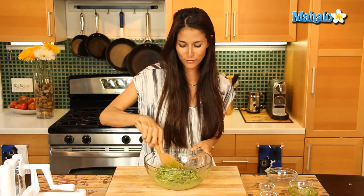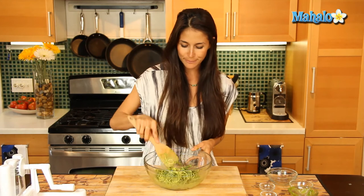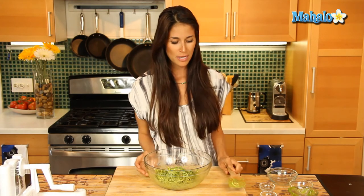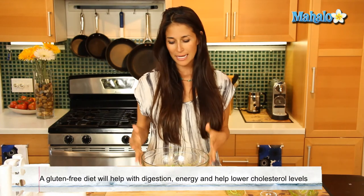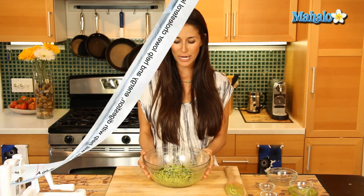So try this at your next family meal. Get together a big group of friends and family and enjoy this super healthy, super nutritious meal that's not only going to be low in calorie, but you're going to absorb all of the live enzymes in this. It's going to help lower your blood pressure. This is a great alternative to your typical spaghetti. This here is your raw spaghetti pesto pasta with asparagus. Enjoy.